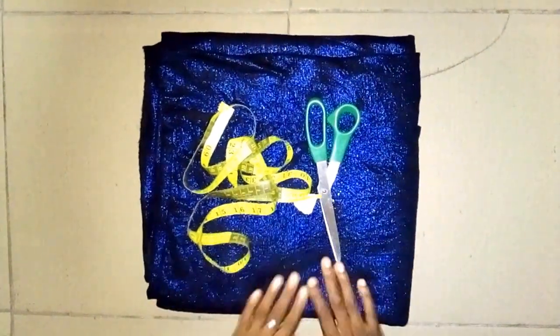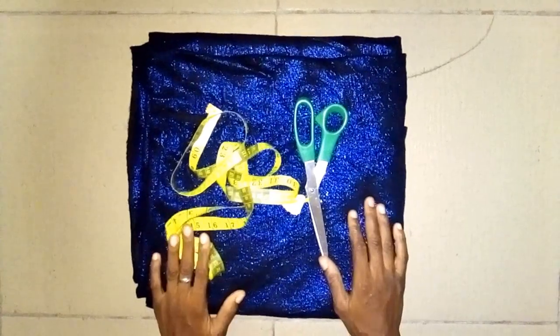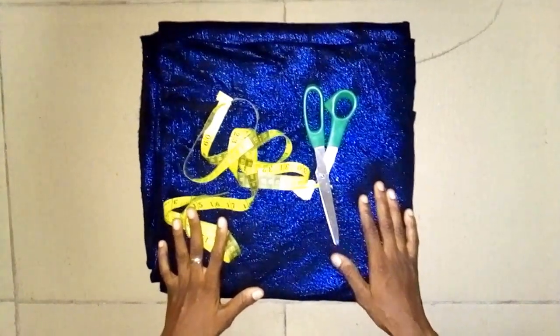Hi everyone, welcome back to this house of fashion. Hope you have a wonderful day. Today's episode is going to be based on how to cut a gorgeous kaftan, which is quite different from the one we have been cutting so far.